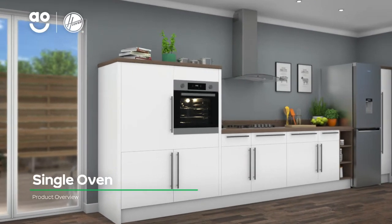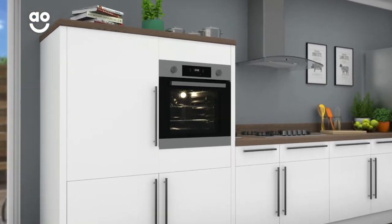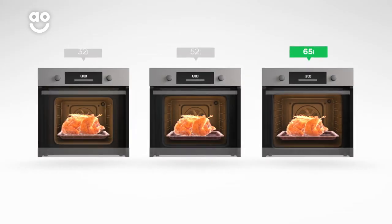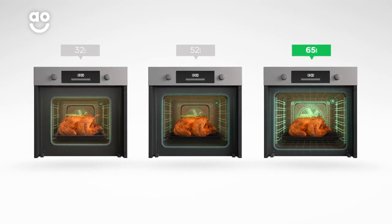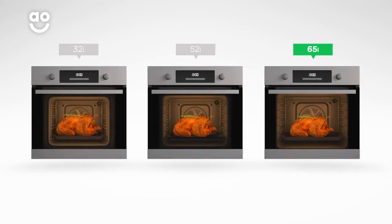With its innovative features, this built-in electric single oven from Hoover helps you create the perfect recipe in the kitchen. With a large 65-litre capacity, there's plenty of flexibility if you're cooking for a large household or like to host dinner parties.